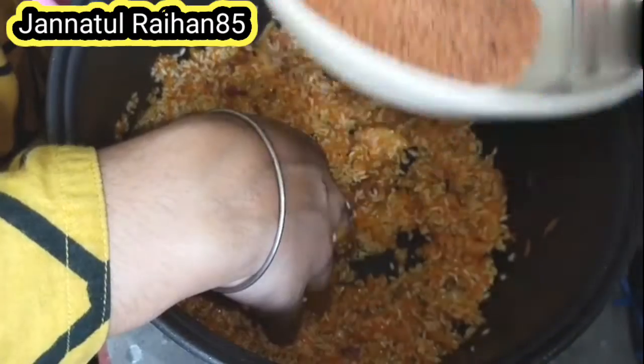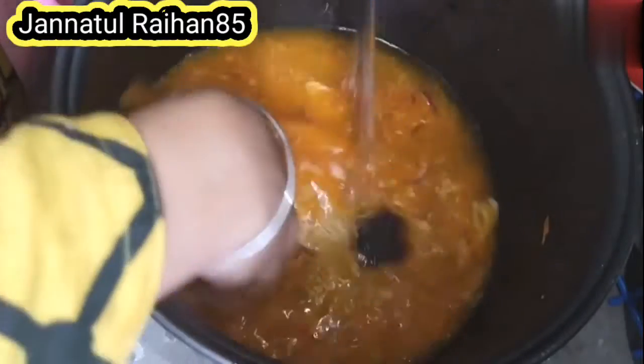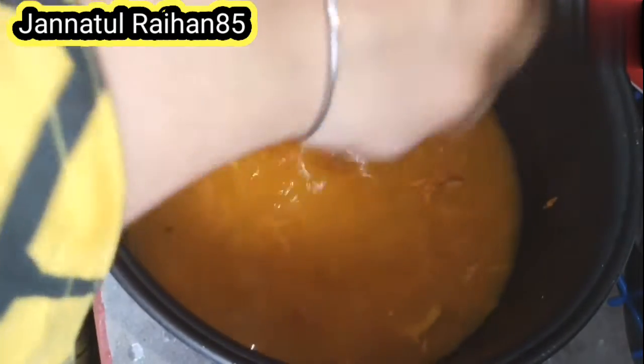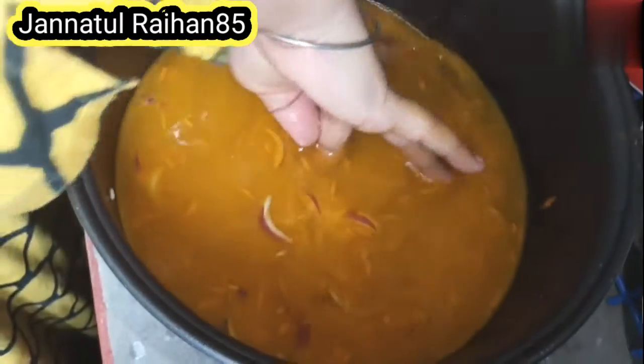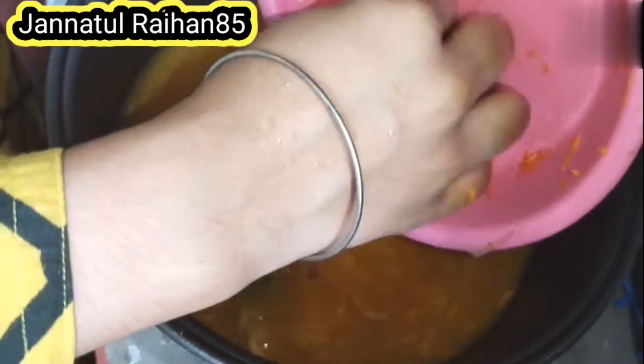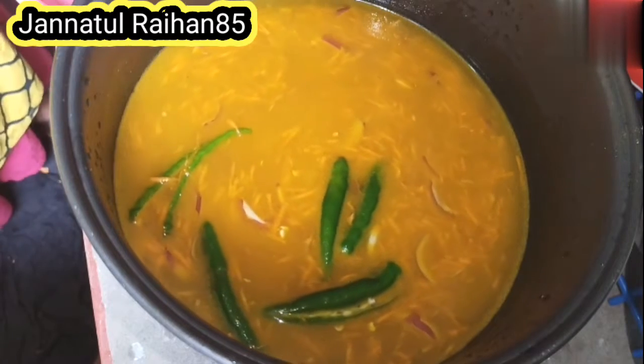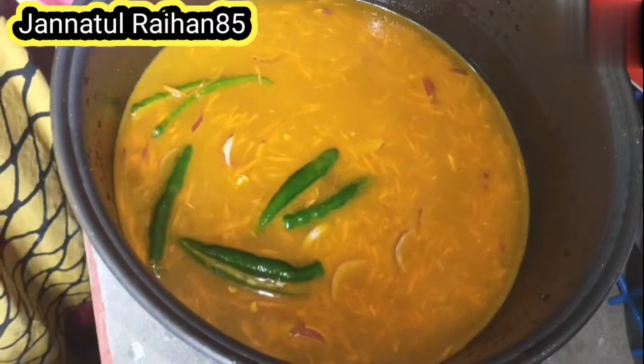So we are going to get a bit more. If we eat it, we will eat a bit more. We will eat it very well. I will show my hands straight from my hands.